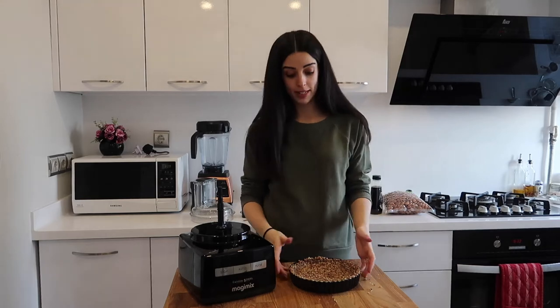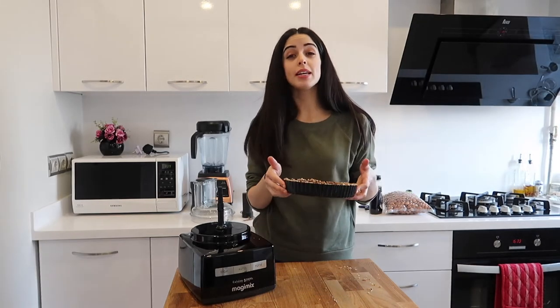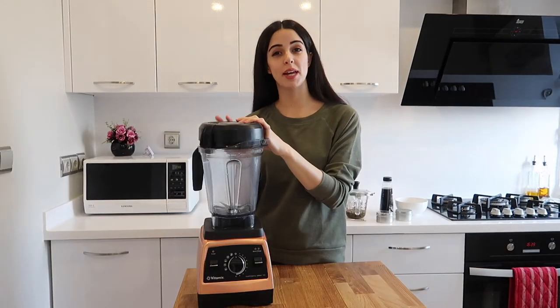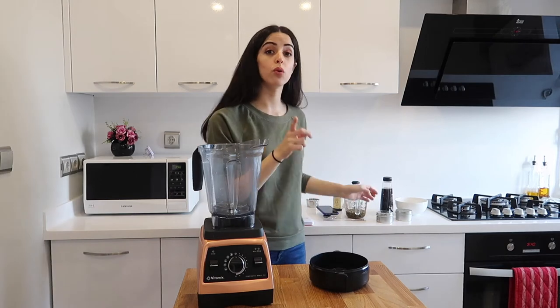Once you've pressed your base into the loose-bottom flan tin, place this into the freezer whilst we make the filling. To make the filling you'll need a blender, and the first thing you'll put in is the lavender-infused water.